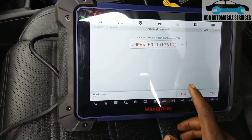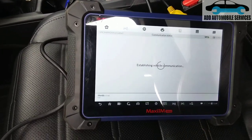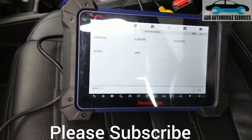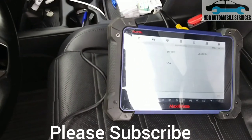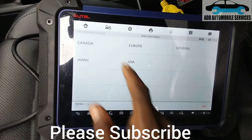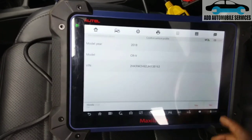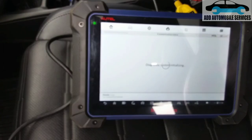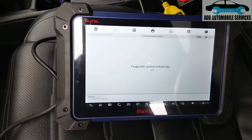We're going to replace the brake pads of this Honda CRV. The customer brought it in for brake pad replacement. It's a Canada model, so we choose Canada and 2018 for this 2018 model. If you are about to replace the brake pads, you need to be careful.